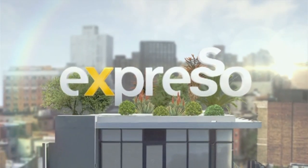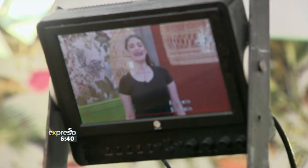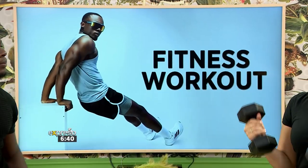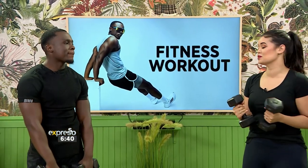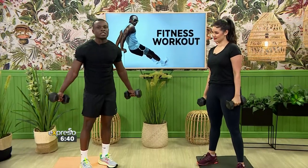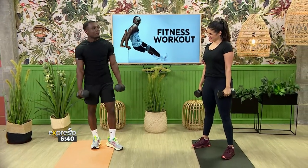Welcome back — you are just in time for the Feel Good Breakfast Show as we kick off round two of our workout with fitness instructor TJ. Round one covered core exercises and a bit of arms. So next up we are focusing on chest and back.